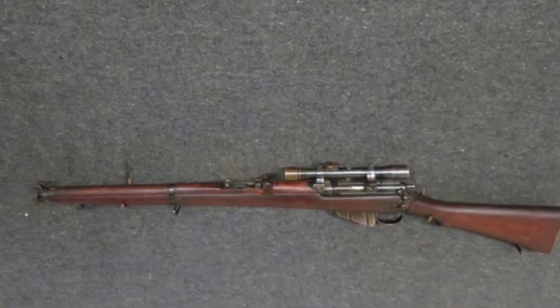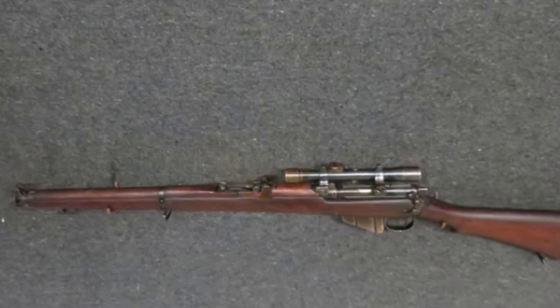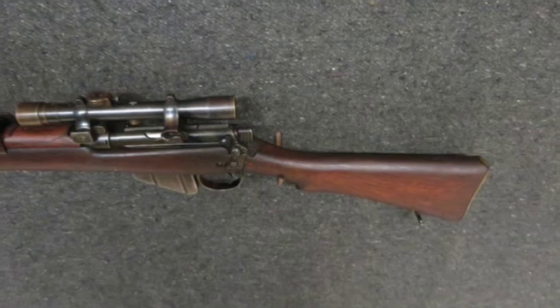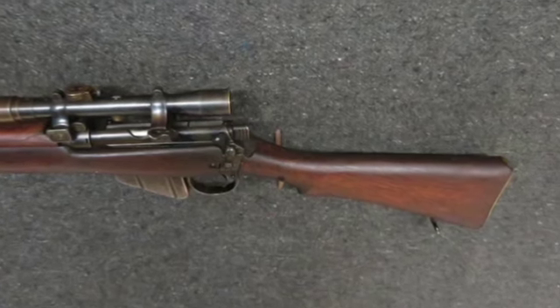This is a classic SMLE sniper rifle that would make a great addition to a collection. Don't forget to hit the subscribe button so you don't miss out on any of our upcoming auctions.